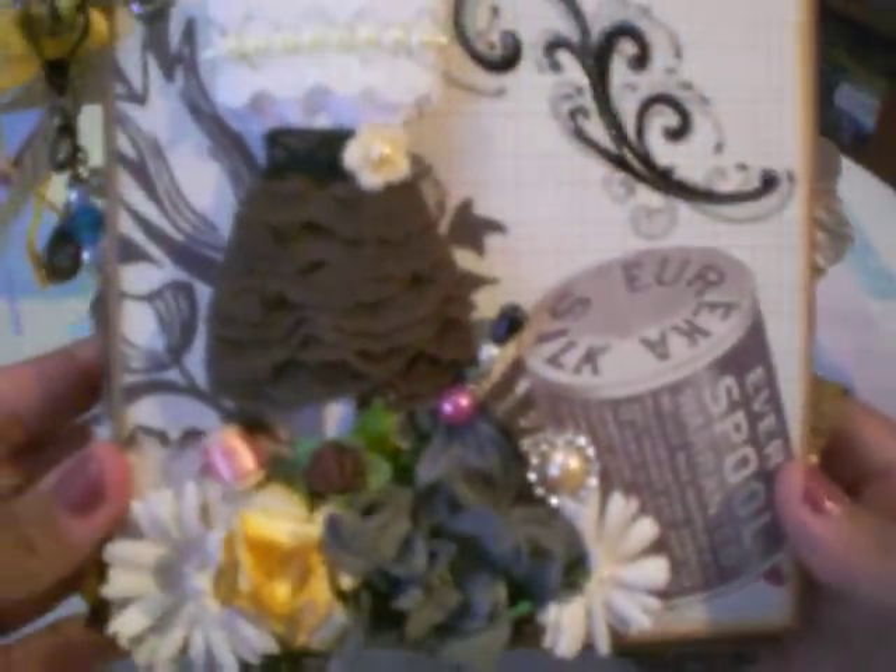Here I have some vintage lace back here — I don't know if y'all can see that — a Prima flower, a little tiny spool with some ribbon, wild orchid flowers, Recollections little flowers there, another Prima, a buckle slider there with a champagne flat back pearl in the middle, and a stick pin that I created. So that's my front cover.